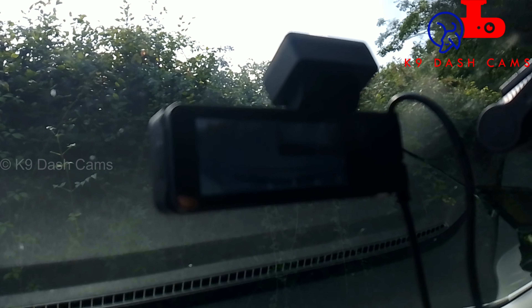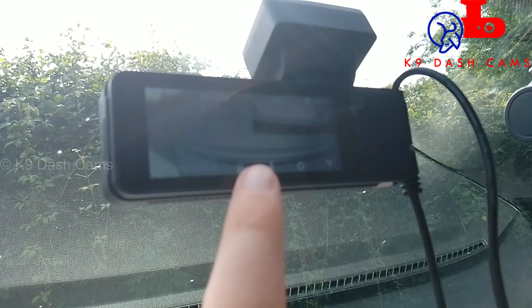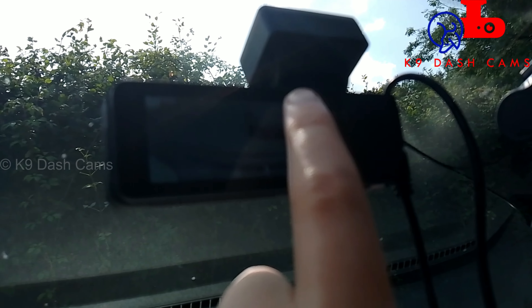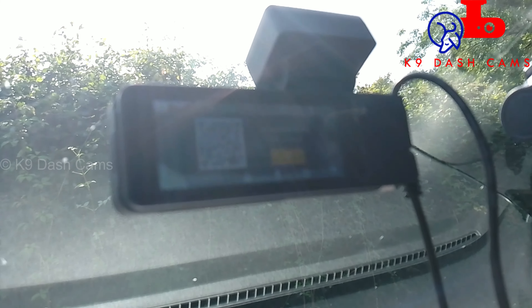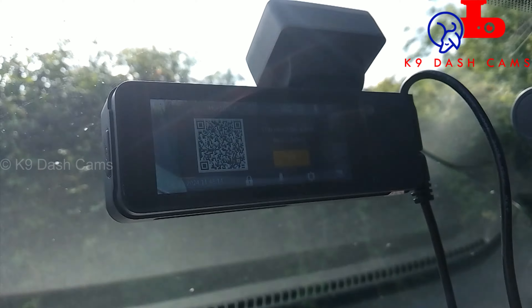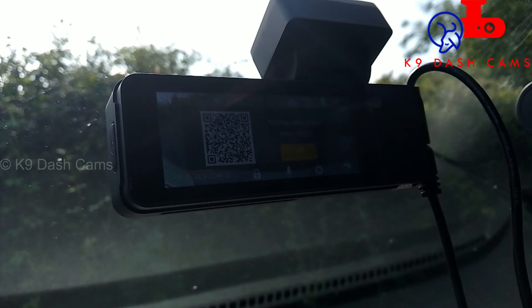It works really well for locking a file. You can also lock the file via the touchscreen — it displays both camera views and you've got settings, microphone, and WiFi options. If you want to connect to the app via WiFi, press that button and the WiFi comes up. Unfortunately my phone doesn't support 5G WiFi so I can't show you, but Dashcam Daz will be doing a review video as well and his will definitely show you.